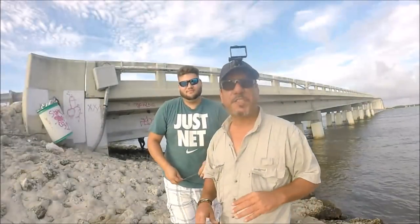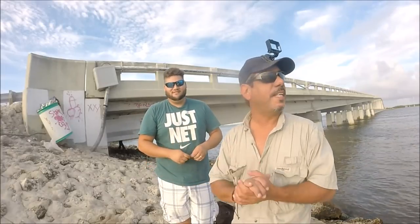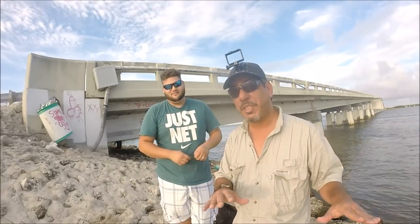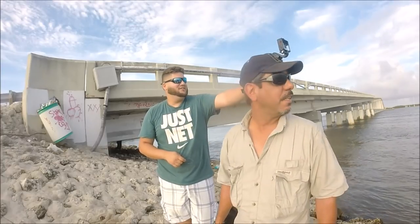Hey everybody, welcome to Let's Go Fishing South Florida. Today I'm here with Yosiel and we're at Card Sound Road. We're gonna try to get some of these fish out of here. The water's not looking too good, but we're gonna get some. I think we'll get them. I think you got a bite — yeah, we already got a bite. Be right back, guys.